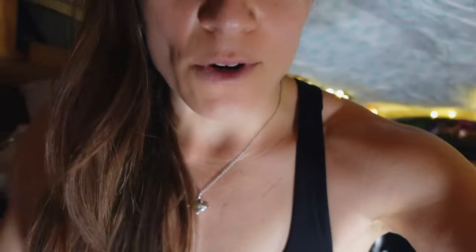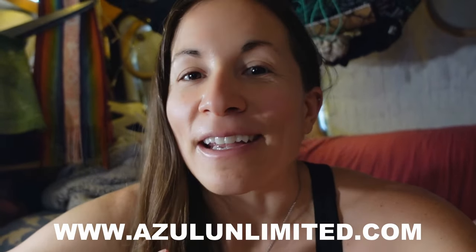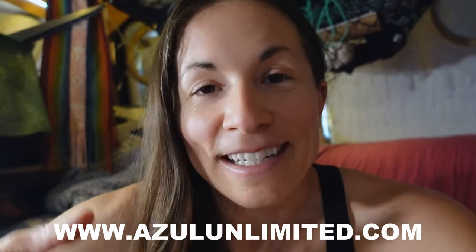Before we get into today's video, I want to let you know that the Baja dive expedition is completely sold out. However, if you'd like to join me for a dive trip in 2024, there are spots available for the Komodo dive expedition. If you want to see the details for that trip and see if it's right for you, I've linked it in the description below and the pinned comment.